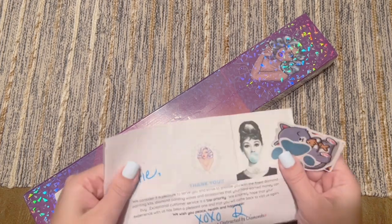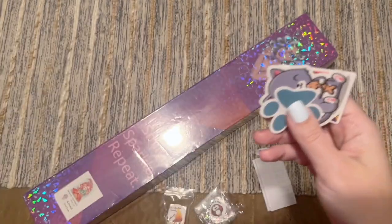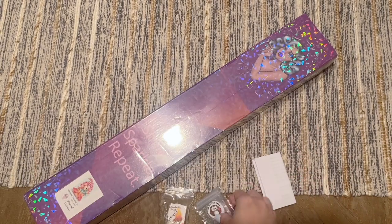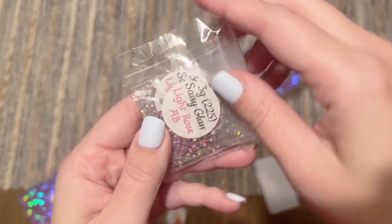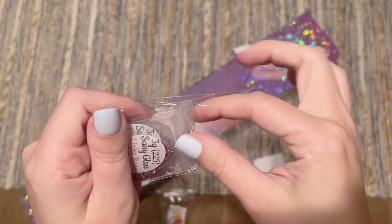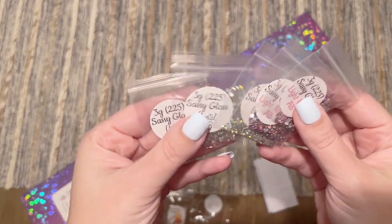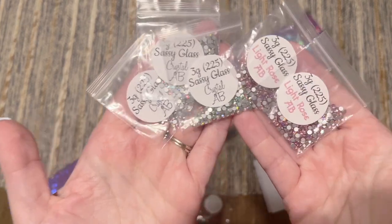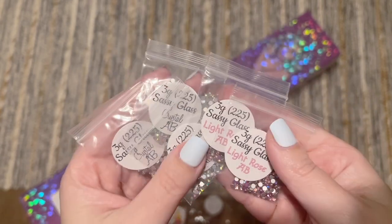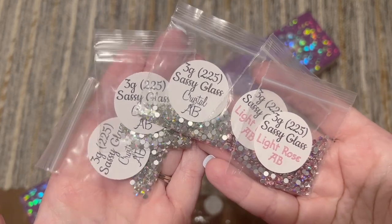It's been a little while since I've ordered from Patty Wax. There's a little thank you note from Robin and Ben, some cute stickers, and it looks like they included even more freebies. They sell specialty diamonds, and based on the colors I wonder if these will go with this particular kit. Sassy glass crystal ABs — sassy glass! That is so sweet, thank you Robin and Ben.